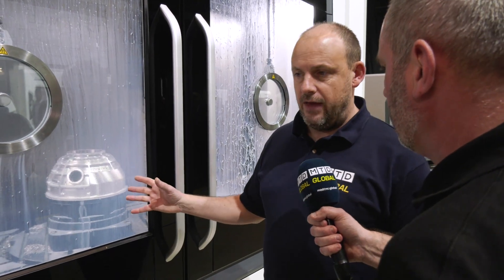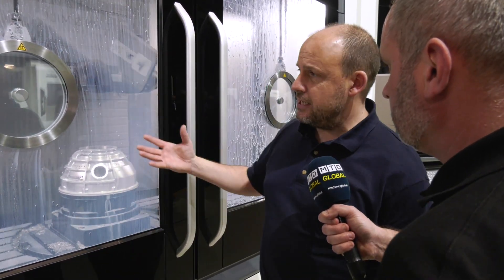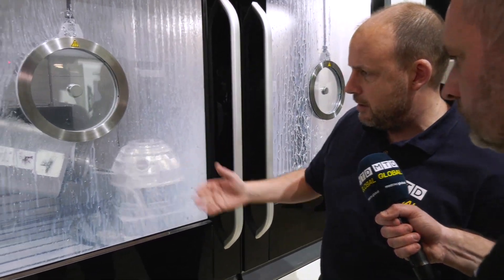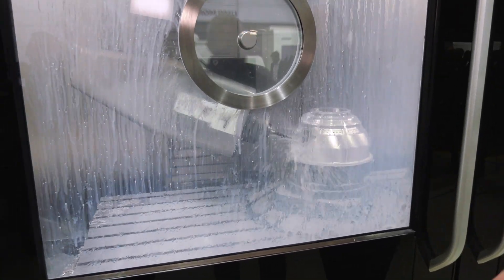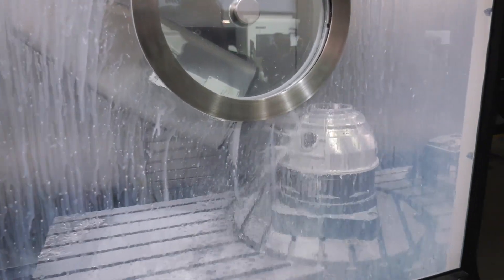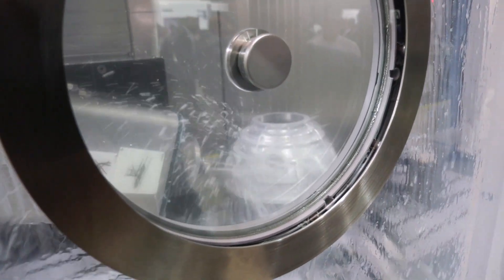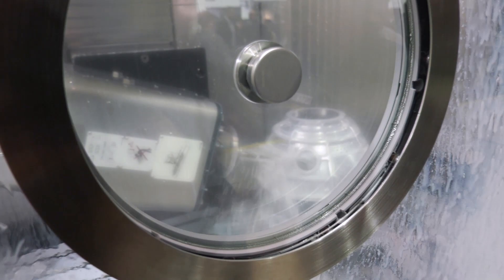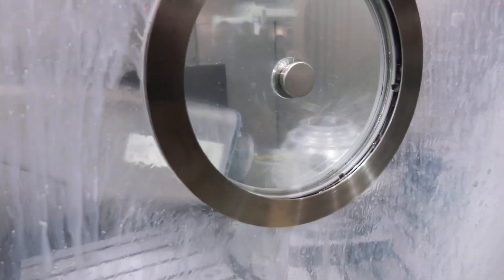With a part like this, you have to consider that there is a lot of stock removal, but you have facilities on this machine — air blast, through-spindle coolant — all of those things that will take care of any of those considerations. Look at the way the head is tipping at the moment to get to very awkward angles, but it's not only just getting to those awkward angles — it's actually contouring at the same time, interpolating to open up holes and diameters. It's just incredible to see this sort of technology in action.